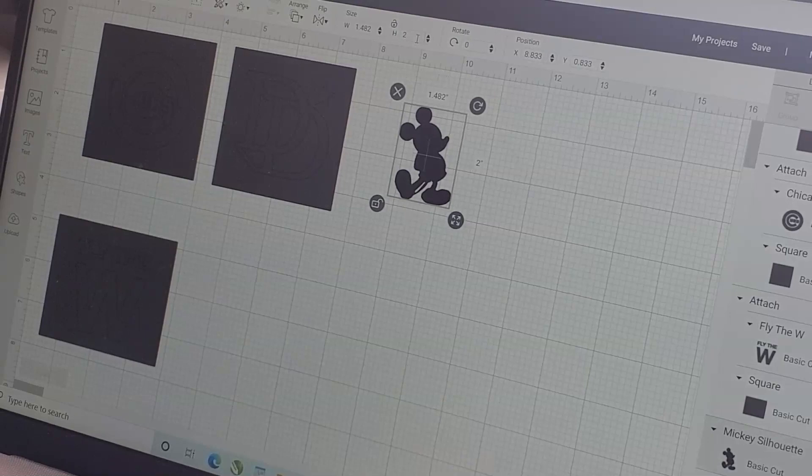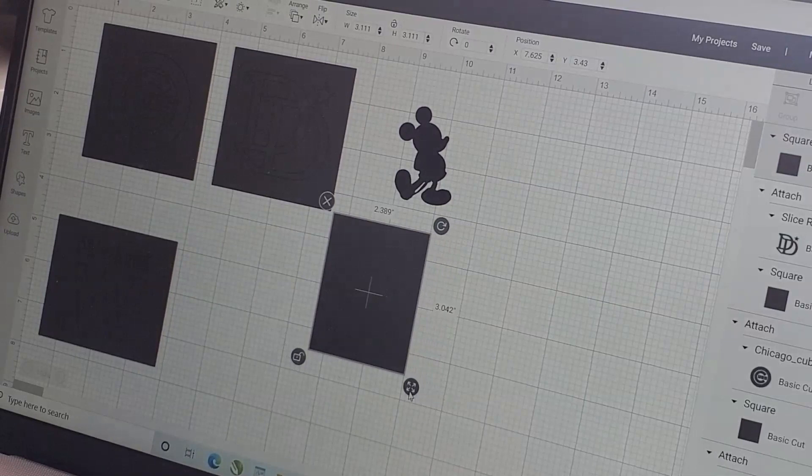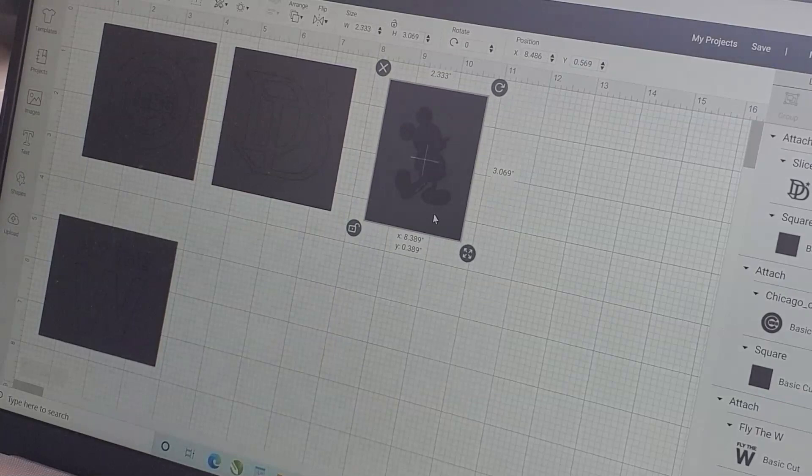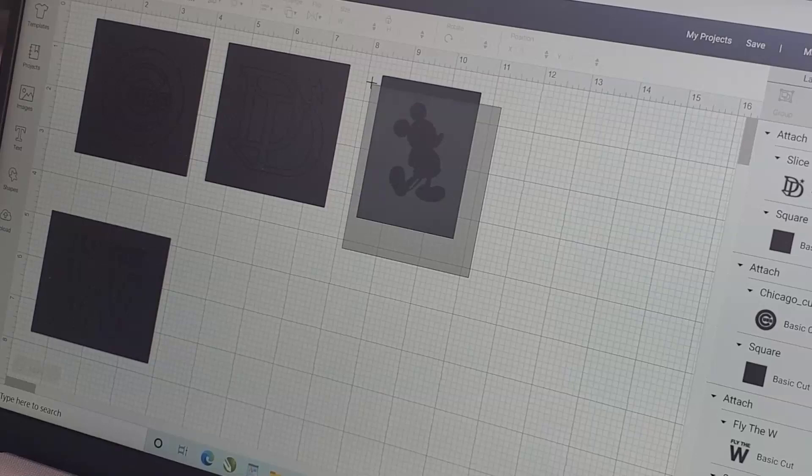Let's resize him — height 2.0. I'm going to keep it locked so I don't distort him. I'll insert the background, unlock it, make it a little skinnier, send it to back. Usually when I get ready to apply the decal to the glass, if I have to snip some of the vinyl off before applying I will — just make sure you put enough masking tape on the glass so nothing seeps through. Mickey Mouse is good; going to go ahead and hit Attach.